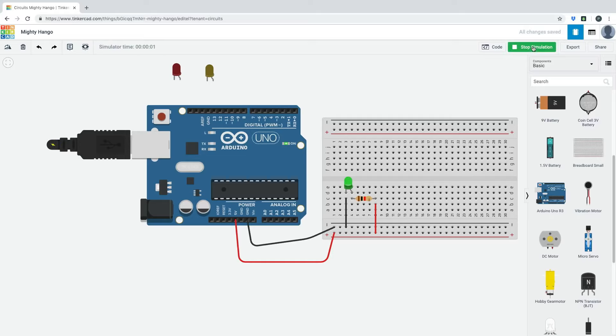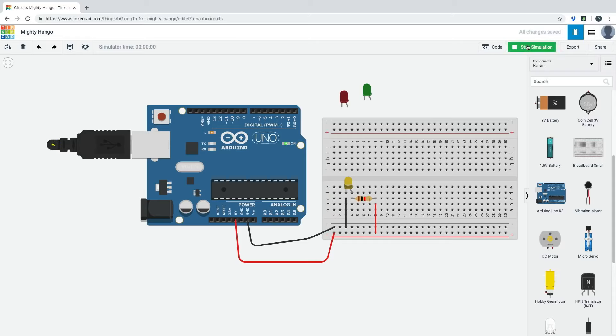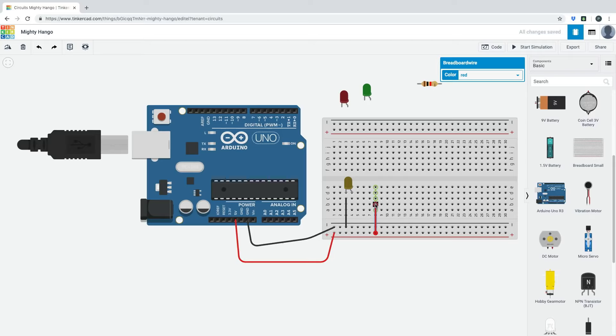We've just created a working circuit! It's safe because it's on a computer — it's not going to explode and damage property or cause injury. You can also change the LED color. Remember: the anode must be connected to positive and the cathode to negative, or it won't work. And you must include the resistor — without it, the voltage will overload and the LED will explode.